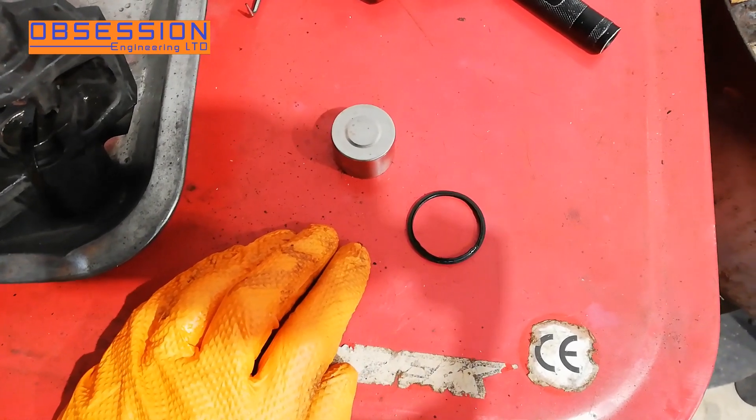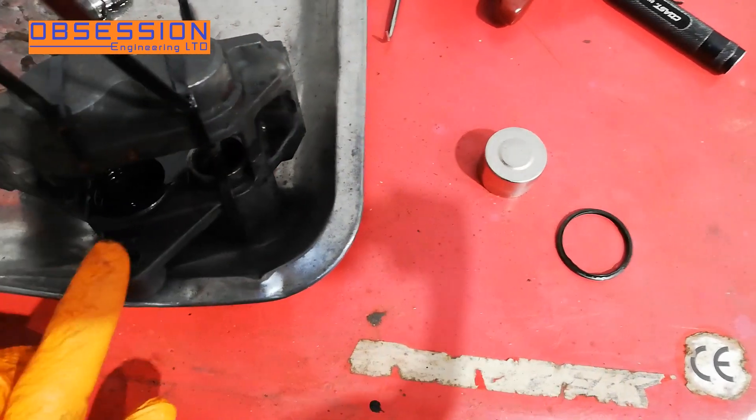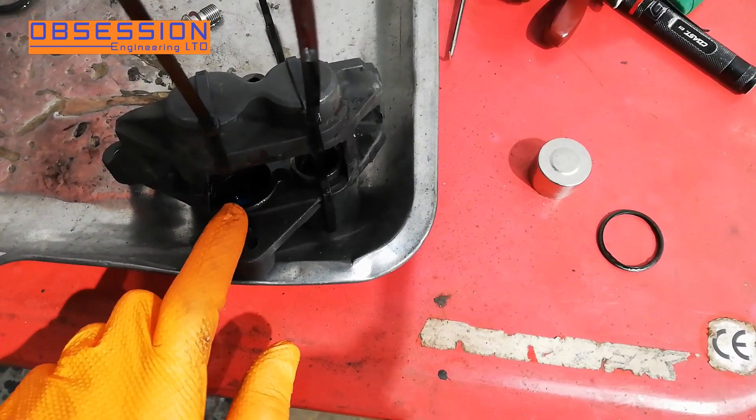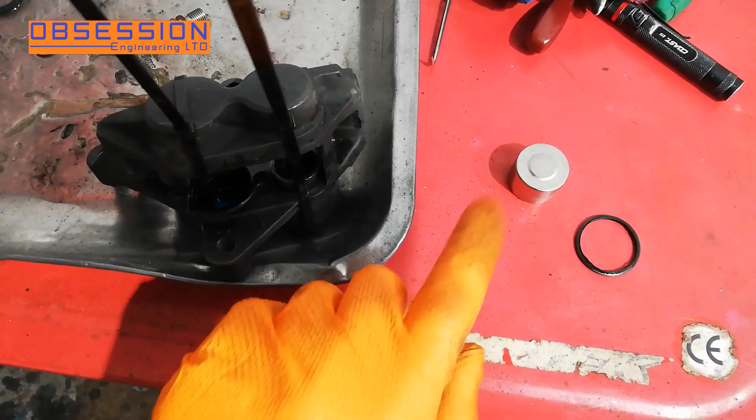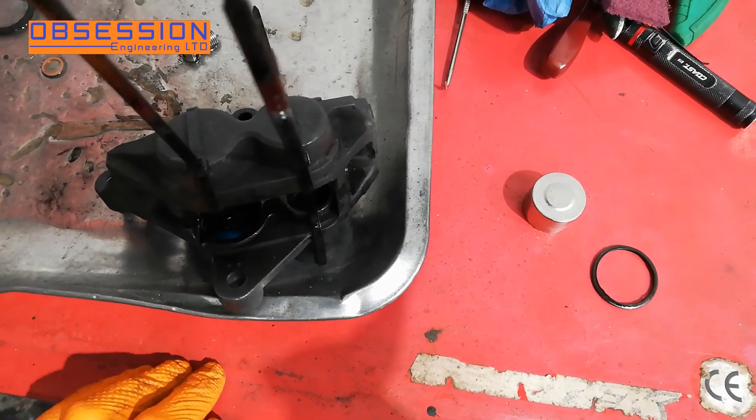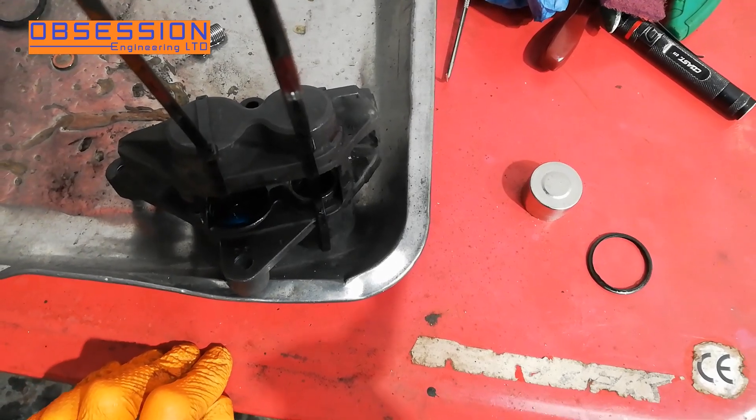What we're going to do is pop the new seals into the grooves in the caliper, then a little bit of red rubber grease on everything to protect it. Slide the piston back in, cable tie that one in place, pop the next one out, and one by one we'll have a new set of seals.